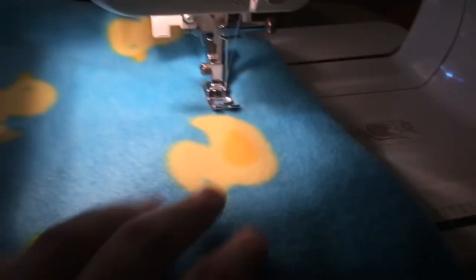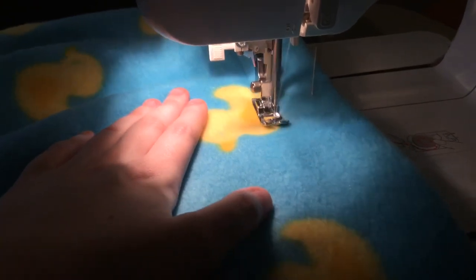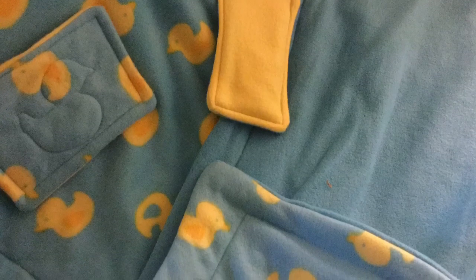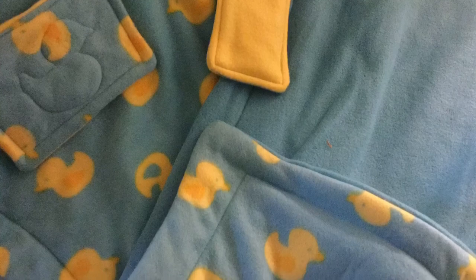Just go all the way around with the same straight stitch. Make sure that when you're starting or finishing any stitch, you go in with a backstitch. Now you can quilt on the top — you can see that for one of the little pads I made a little ducky shape. That's totally up to you. You can do criss-crosses, lines, or whatever your heart wants to do.